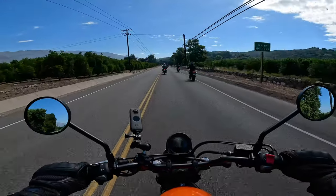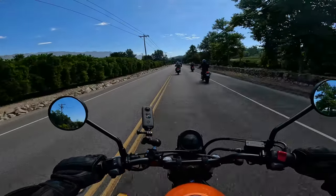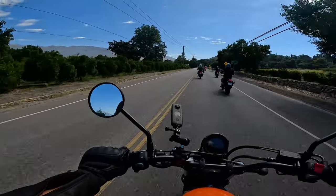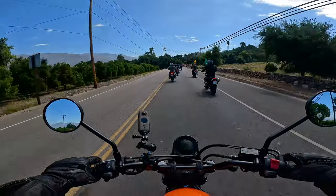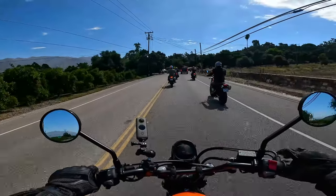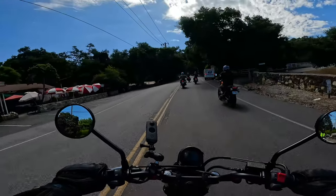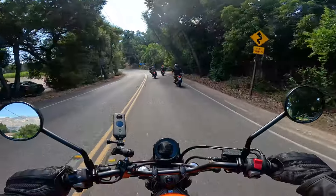We're about halfway through the ride and I'm still having a great time on the SCL 500. The seat is a little soft, so you start to feel a bit of seat discomfort after a couple of hours, but it's not bad — most motorcycle seats are on the soft side. The soft suspension does move around a lot underneath you, but it's designed to give a smooth ride through potholes. I think it suits the bike and the kind of person who's going to buy it.